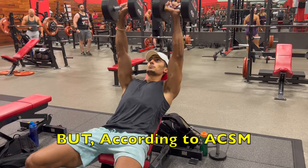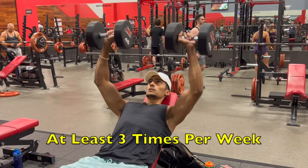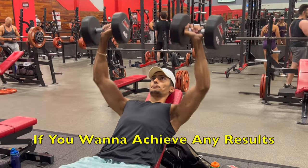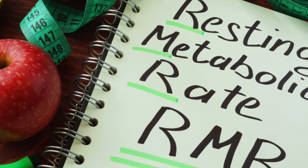If you're watching this video, I'm assuming you're doing some degree of resistance training already, which is perfect. But according to the American College of Sports Medicine, you should be performing resistance training at least three times per week if you want to achieve any results. Resistance training increases our resting metabolic rate, which refers to how many calories you're burning at rest, and this is directly proportional to our lean body mass. So the more resistance training you do, the more muscle you'll have and the higher your resting metabolic rate will be.